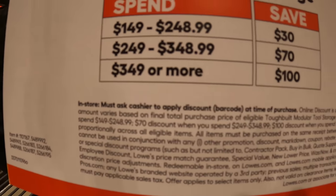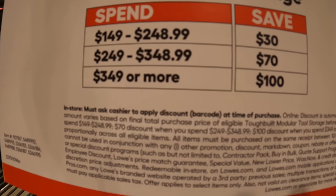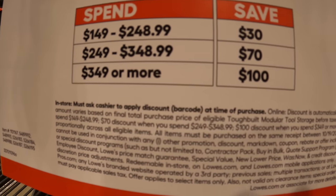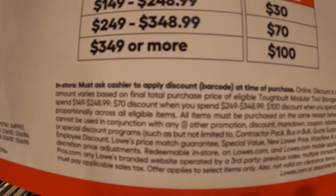If you spend $149 to $248, you save $30. If you spend $249 to $348, you save $70. And $349 or more, you save $100.